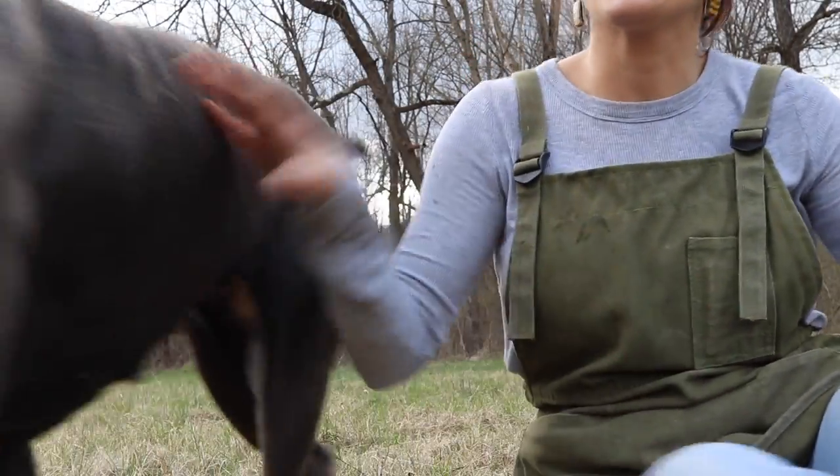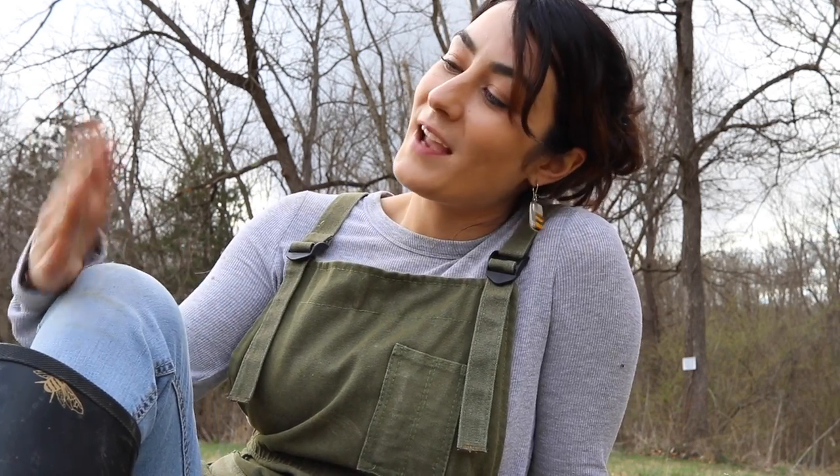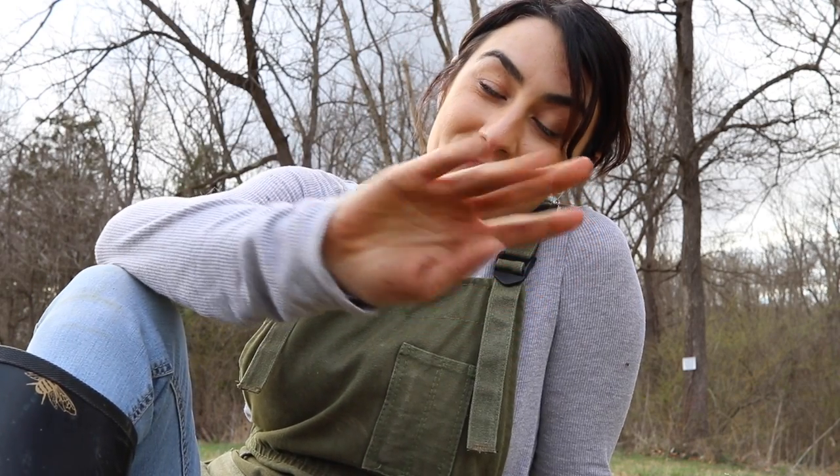Thank you guys for watching, and as always, don't be afraid to get your hands dirty and learn something old.